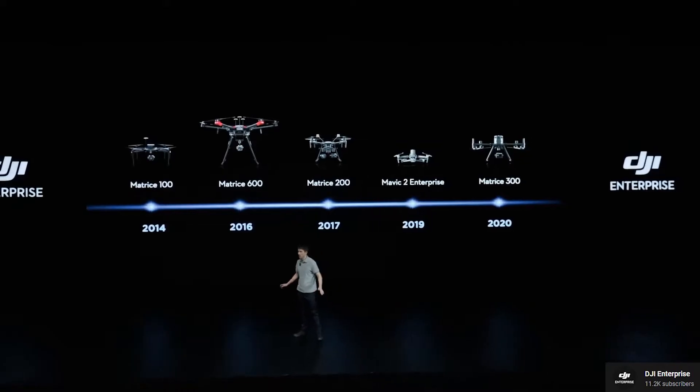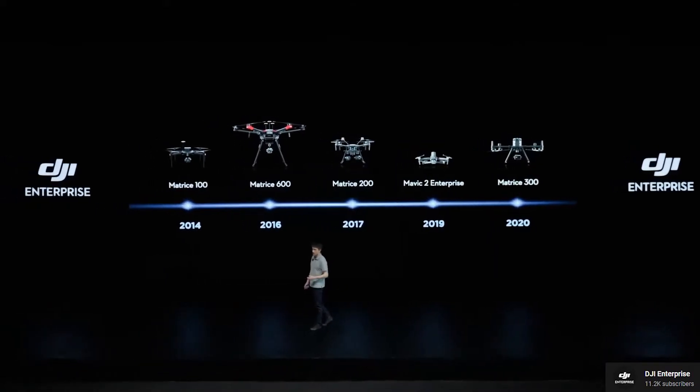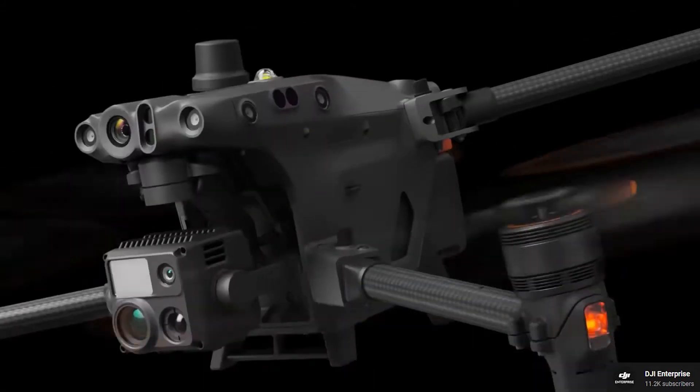DJI recently introduced during a live event their newest and probably most technologically advanced drone to date, the DJI Matrice 30 series. In this video, I'll tell you all you need to know about this cutting-edge drone.